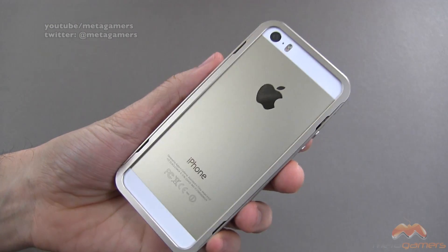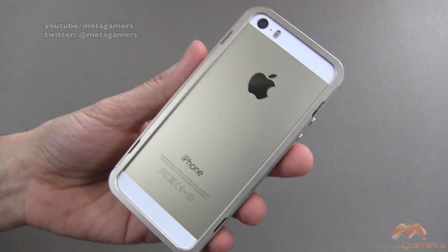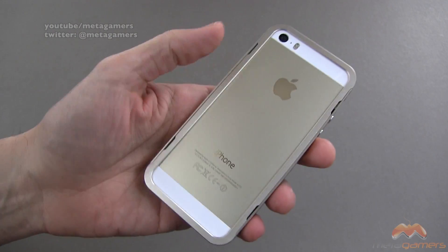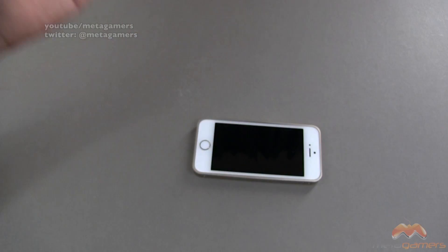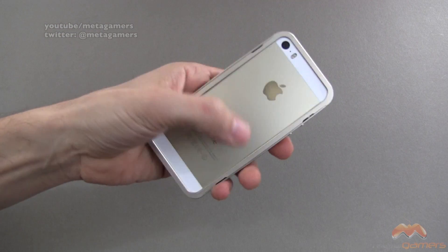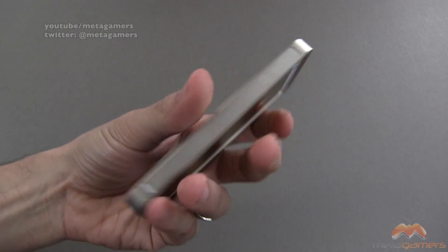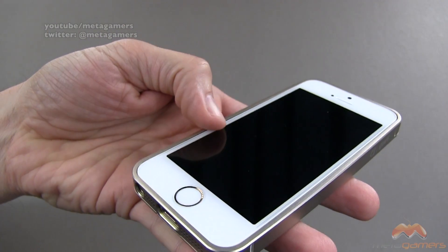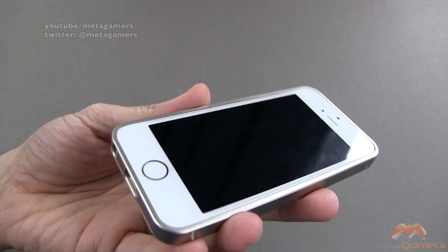On the back side, it actually gives you kind of a lay-on-the-table design. You might want to throw a skin back here so you don't scratch up the back of your phone, but it does give you a lay-on-the-table design so that if you're setting it down, the back shouldn't get too much scratching. On the front side, you don't really get anything in the way of lay-on-the-table protection — if it's there, it's minuscule at best.